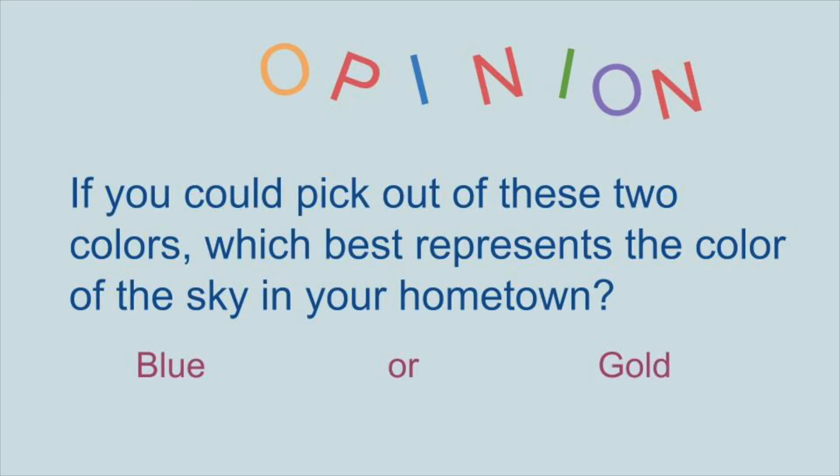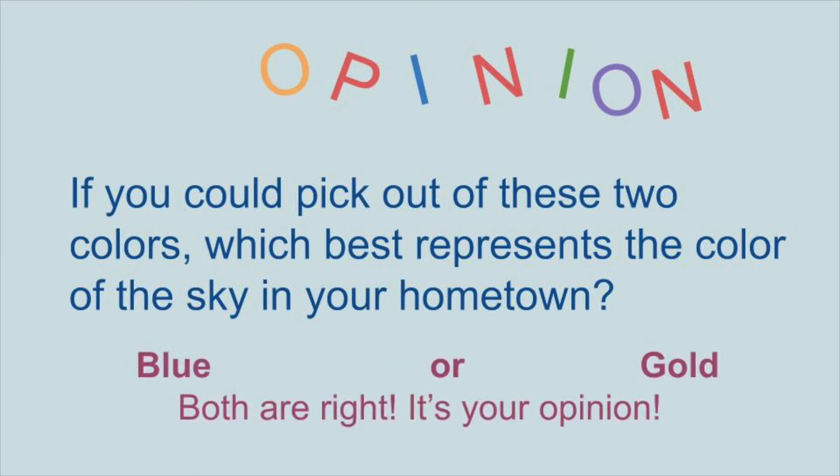Liu Wei says he doesn't think of art as being a means to answer questions, but instead it should be something that makes you ask more questions. So here we can ask the question — maybe the purple air has something to do with it. But this is what we'll be working on today.